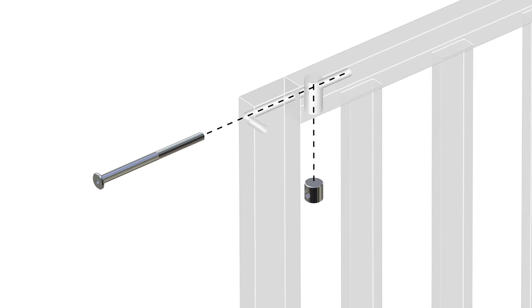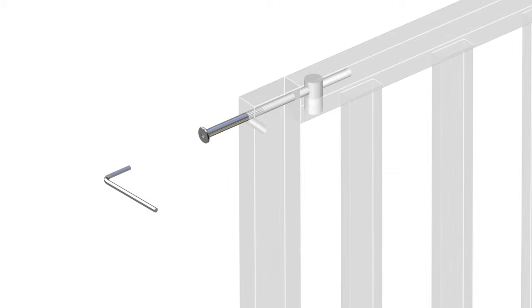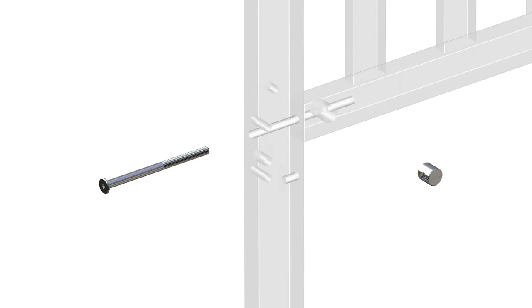Repeat these steps for the opposite side. Insert one part J barrel nut into the bottom top bar of part 1 and push one part A bolt through the post and into the barrel nut. Take care not to over-tighten the hardware. Proceed by tightening the bottom bolt.